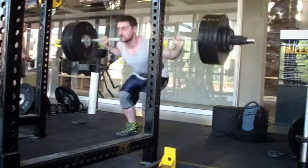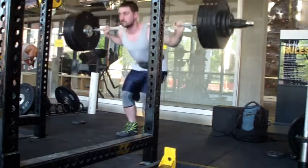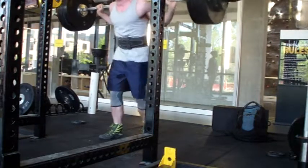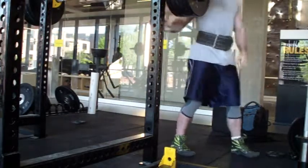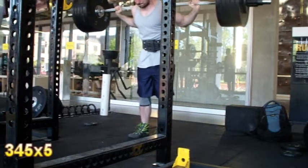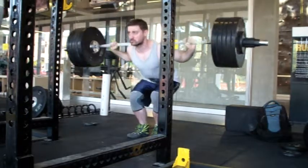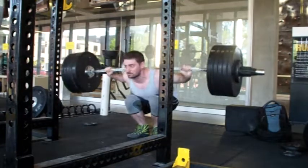So I did some squatting. This is 315 for seven — it felt pretty good. Looking at it from the front angle the bar looks pretty good, but when I filmed from the side I found that my right side is really collapsing and coming forward, and it's doing so pretty egregiously — worse than I had it in the training cycle leading up to my last meet. It's something I was able to self-correct by squatting in front of a mirror, though normally I wouldn't recommend fixing technical mistakes by sight rather than by feel.